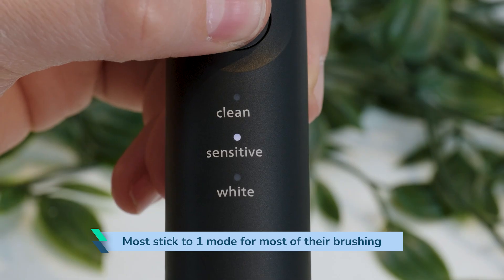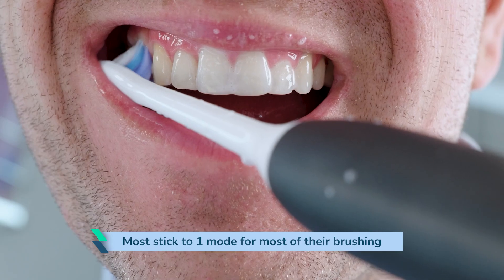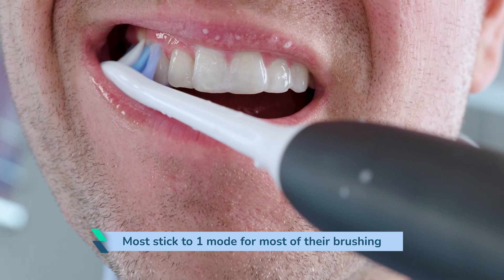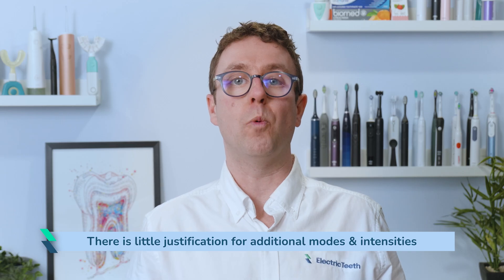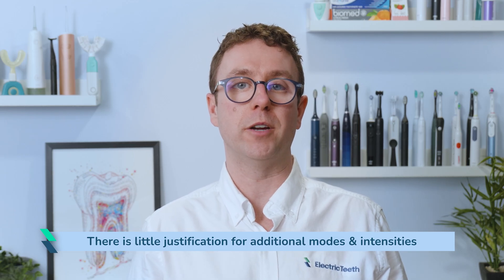Some, myself included, will switch modes if available, but only occasionally. The conclusion the Electric Teeth team have come to from our own testing and having analysed lots of clinical studies is that there is little justification for additional modes and intensities. One mode — the default clean mode — is more than sufficient for most.